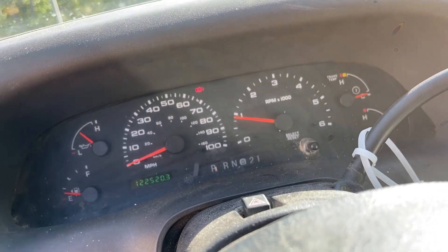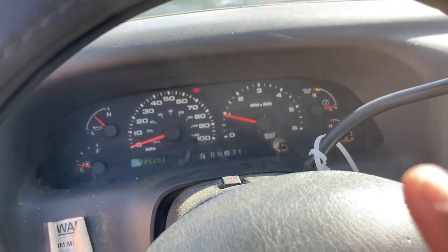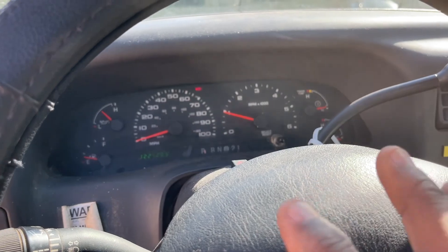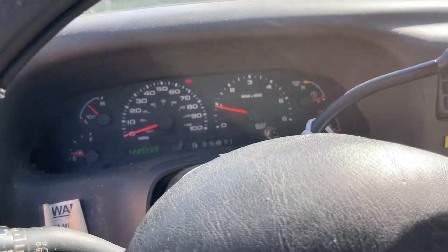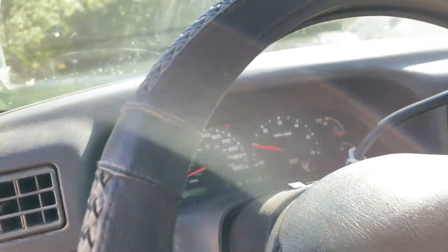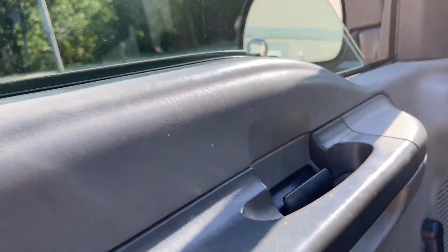It's getting worse as it idles down. The camera is not showing you guys how pronounced this is, but you can hear it going in and out. It's only going to get worse.